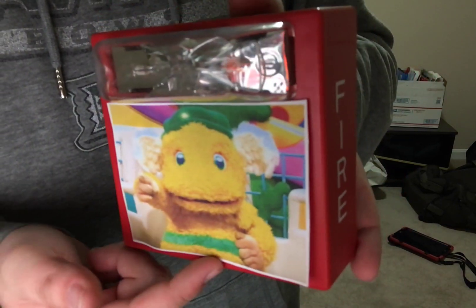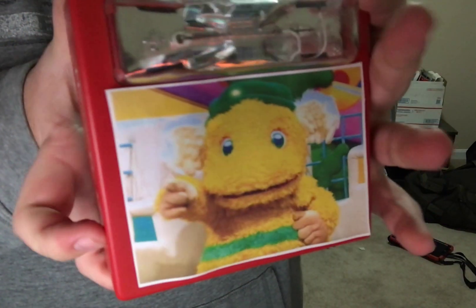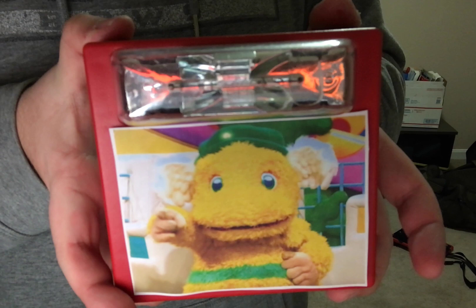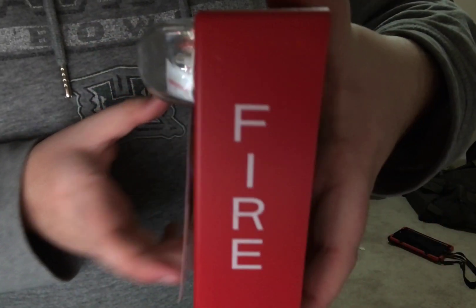Seriously, covering the horn on the MT-1224R is not a good idea. This is why you should never tamper with a fire alarm device — tampering can be dangerous.